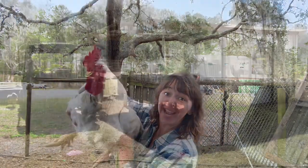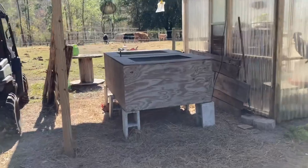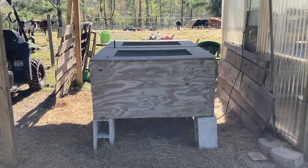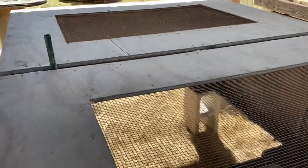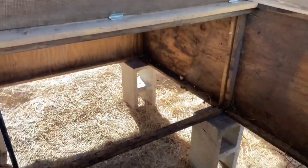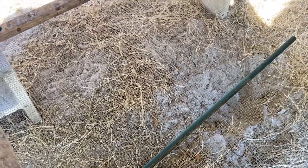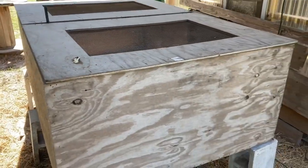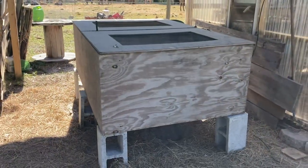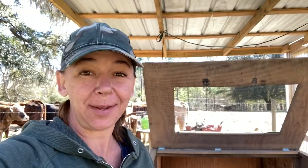This is my chicken brooder. When I get my meat chickens or any chicken from the hatchery, I put them in this brooder. Both of these doors open up. I do have a divider panel that can go down in the center if I want to keep two separate brooder areas. It has a hardware cloth bottom so it's super easy to clean. In the wintertime or early springtime I do usually put hay or pine shavings in the bottom to keep the draft from coming up through the bottom.